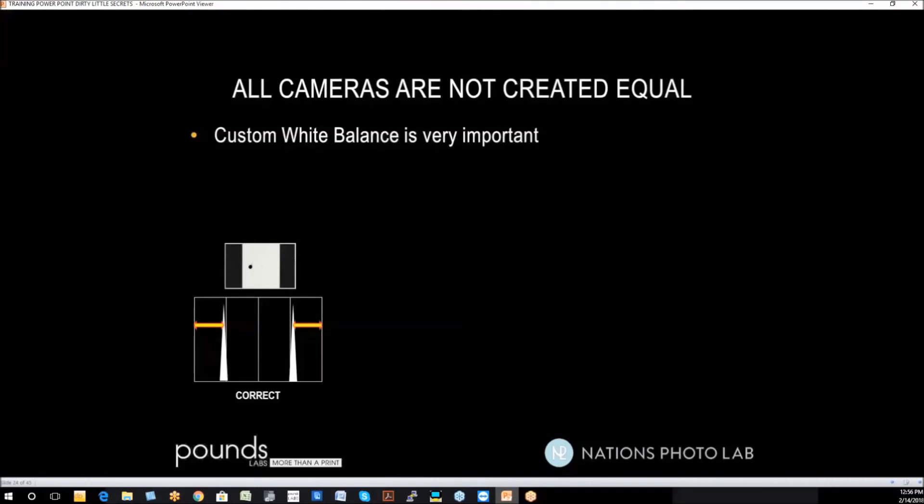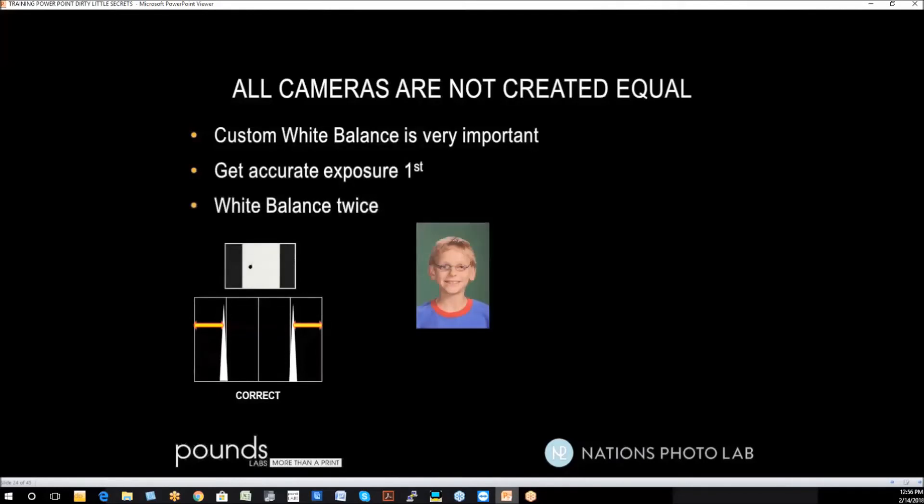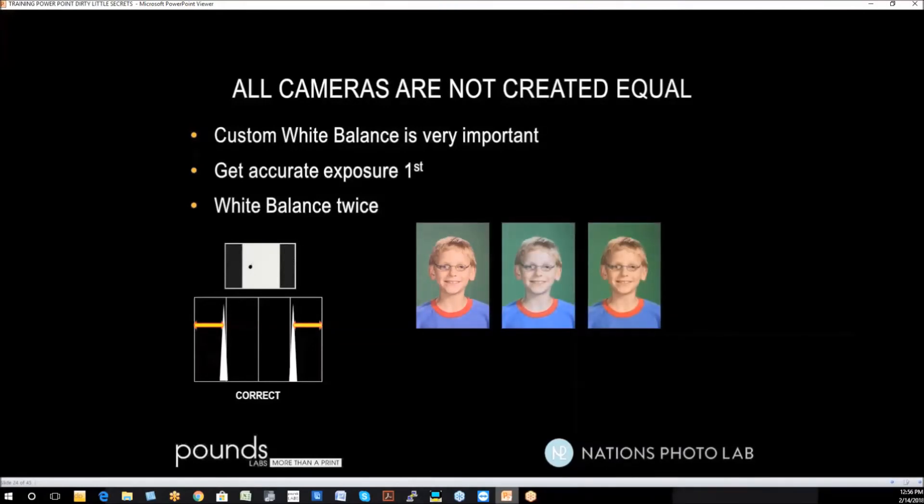All cameras are not created equal — we want to custom white balance the cameras, not use a preset. To custom white balance, you can use the same target you used for exposure. Once the exposure is 100% perfect, white balance twice. The first white balance corrects color 85% to 90% of the way — but if the last time you used the camera was under mercury vapor lights, the difference between that and the strobe you're using today is huge, so one white balance won't be sufficient. White balance, then photograph the target, and white balance again to get perfect color. This is how you'll have four cameras in a room all giving exactly the same results.